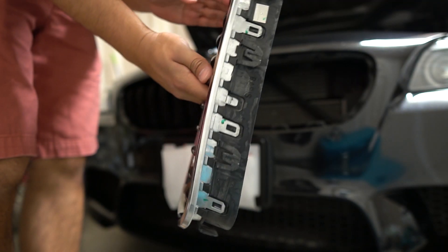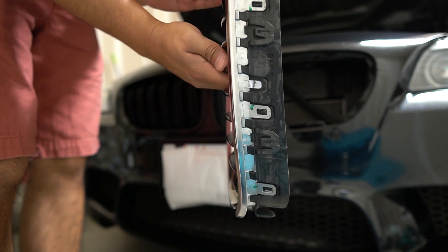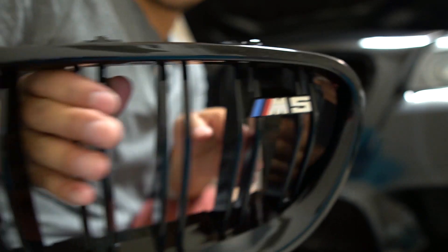And again, no damage to the tabs whatsoever or any damage to the car at all. So this method works very well. Now the new one's going in.